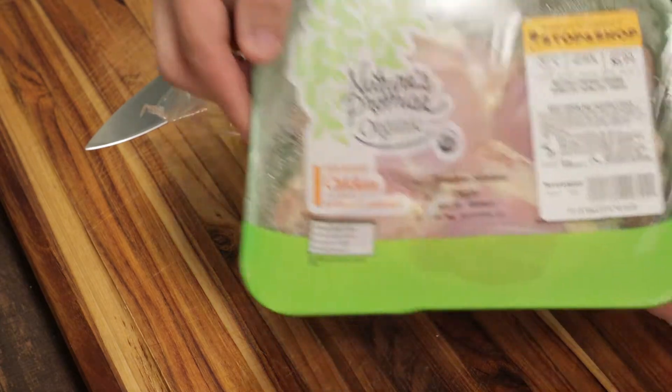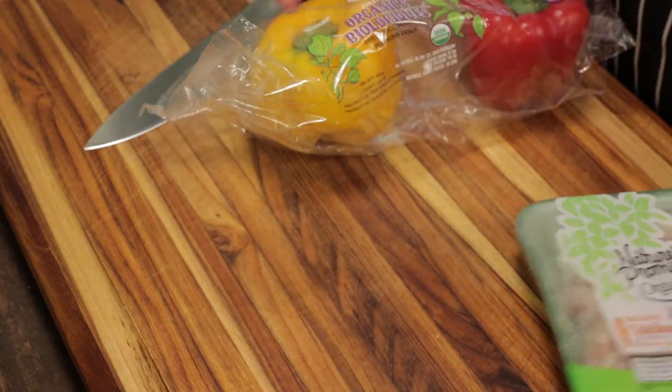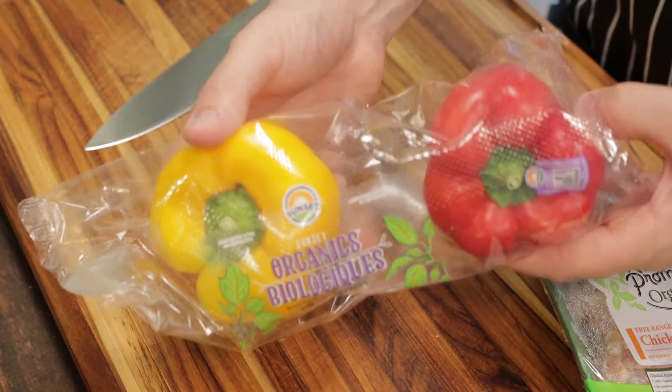Thanks for coming back. Today we're using organic chicken thighs and bell peppers to make a homemade baby food.